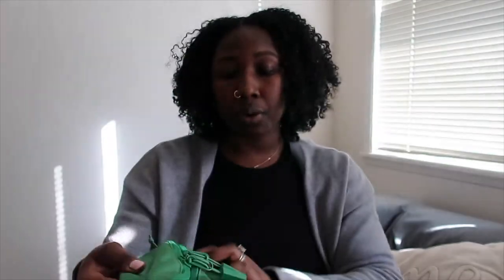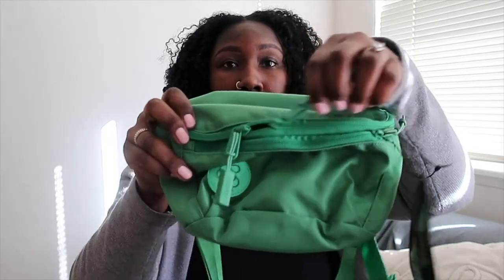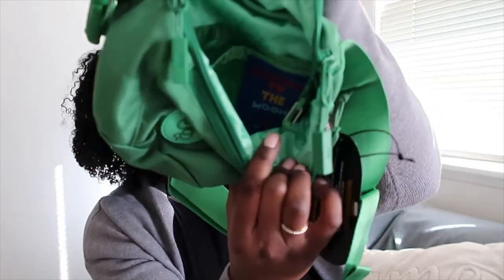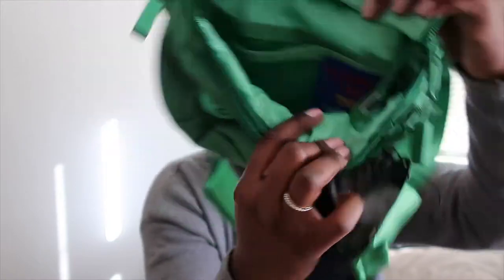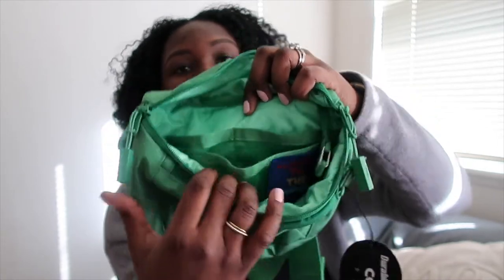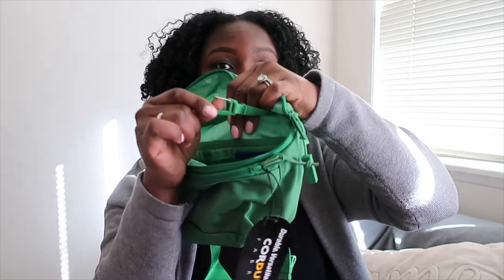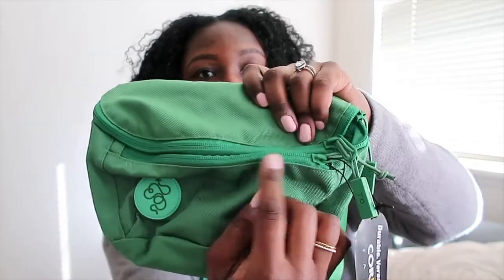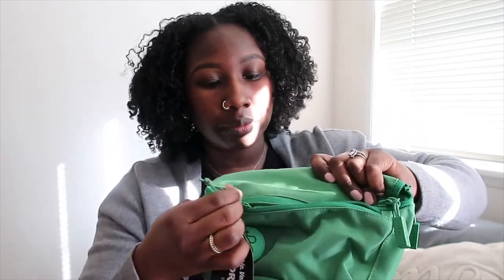So getting into more details — it has their little logo right here, and I love these little tassels, they're so cute. It has two compartments in the front. When you open the main compartment — oh my gosh, it's so cute! I really like this little logo inside that says 'Baboon to the Moon.' It has a little compartment inside and also two compartments in the back. I love a really good compartment, and it also has a little key holder.